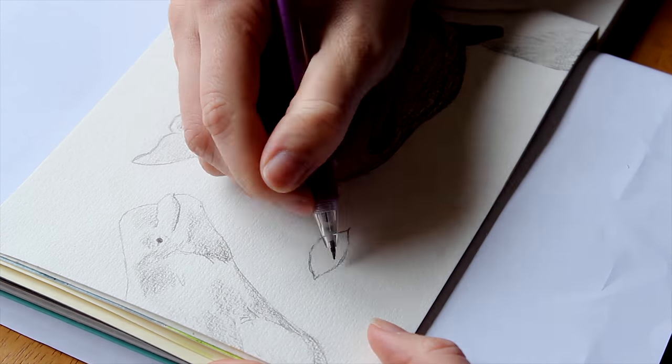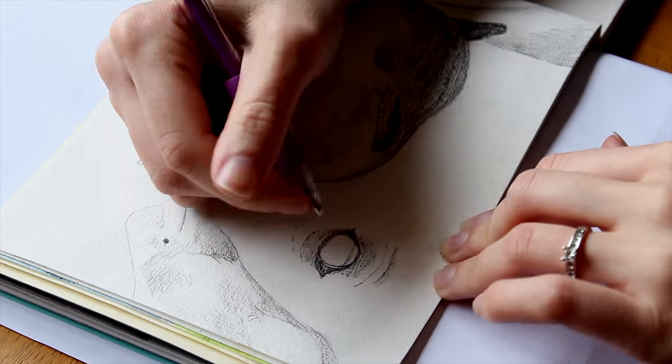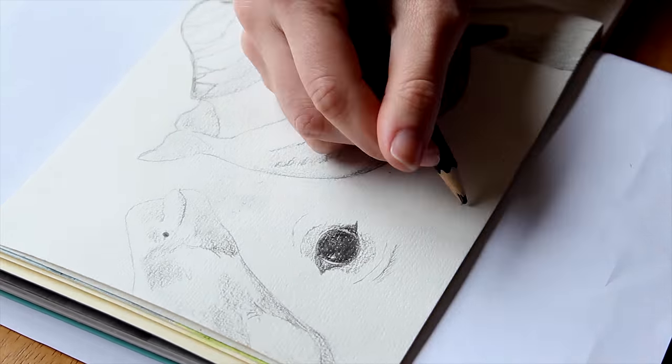I think the most sympathetic part of a whale must be their eyes, so I had to do a close-up of one. It was also good practice for the skin detail around the eye.